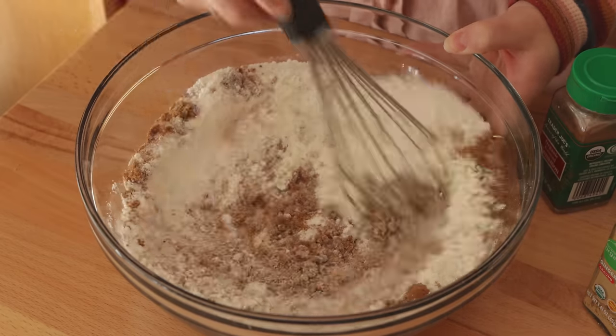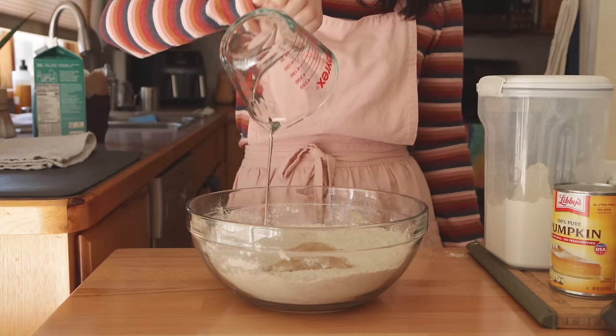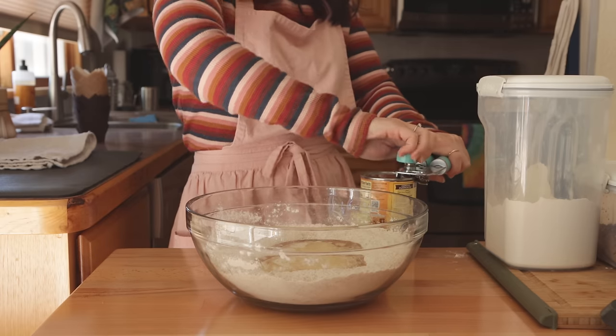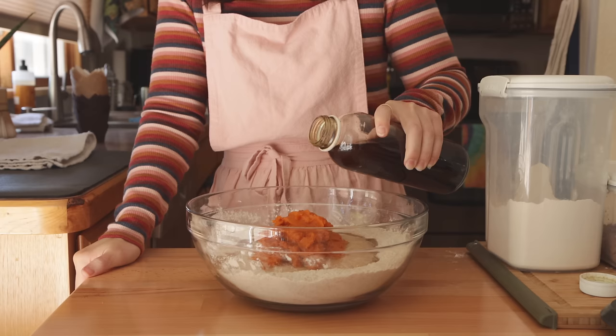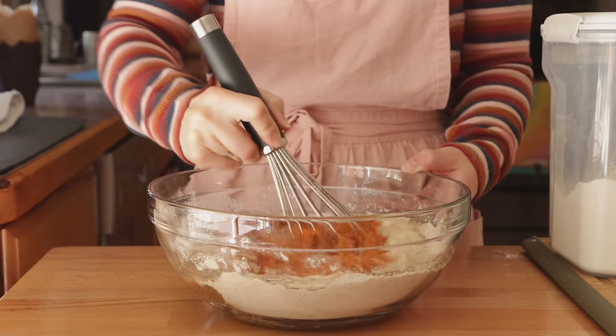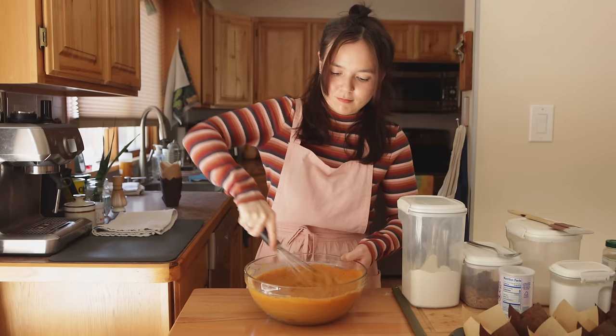For example, I don't love a strong clove flavor in mine, so I don't add much of that. This recipe uses a full can of pumpkin puree, which not only gives the muffins a super pumpkin-y flavor, but it also makes them extra moist and tender. So even though these are vegan, we don't need to add a separate egg replacer because the pumpkin puree is going to perform all of those functions.